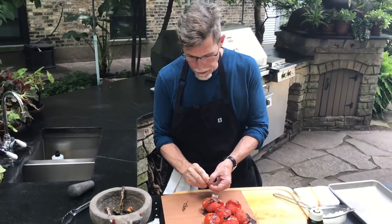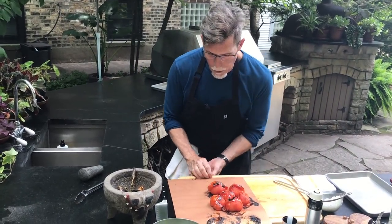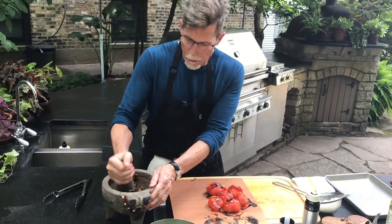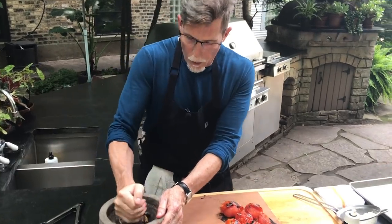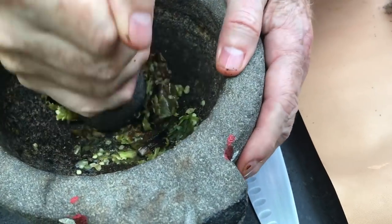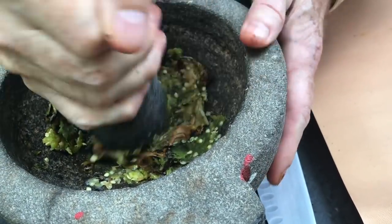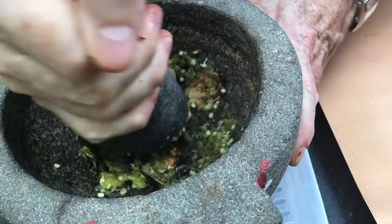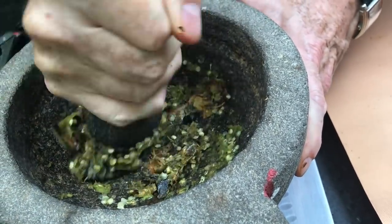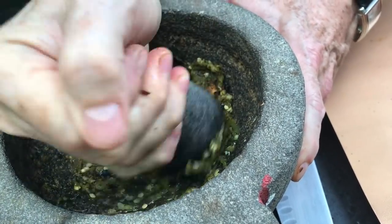Pull those out of there. This is our first step — we're going to take the pestle and crush it. This is probably the most delicious smell you will ever encounter in your life: roasted green chilies and roasted garlic pounded in a mortar.